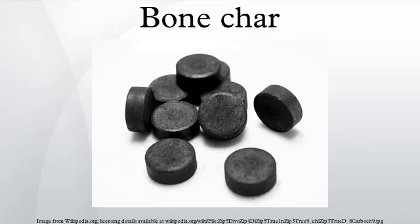Production. Bone char is primarily made from cow bones; however, to prevent the spread of Creutzfeldt–Jakob disease, the skull and spine are never used. The bones are heated in a sealed vessel at up to 700 degrees Celsius. A low concentration of oxygen must be maintained while doing this, as it affects the quality of the product, particularly its adsorption capacity.